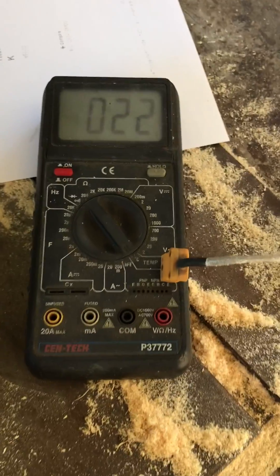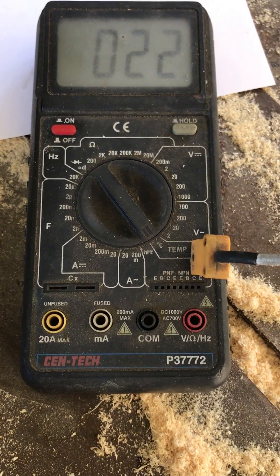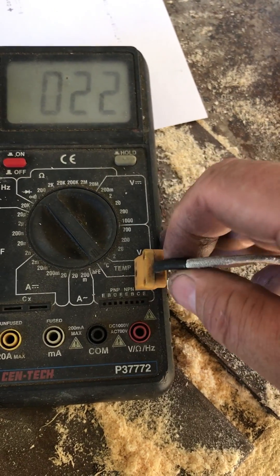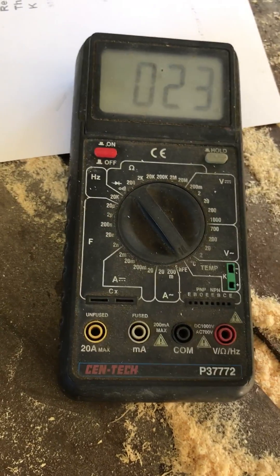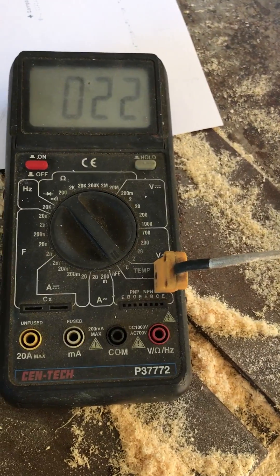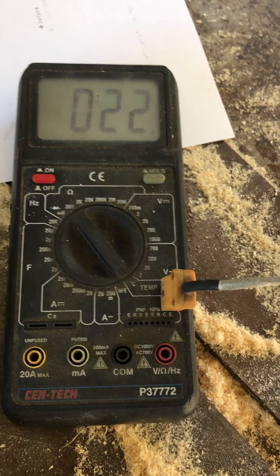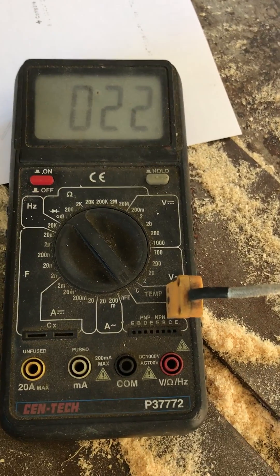I read the temperature on a Harbor Freight meter — you can see the number right there, P37772 — it comes with its own thermocouple but I just use that for the plug so it plugs in here. Right now it's reading in centigrade, so you'll need a conversion chart if you like Fahrenheit. Currently outside at my house it's 22 degrees.